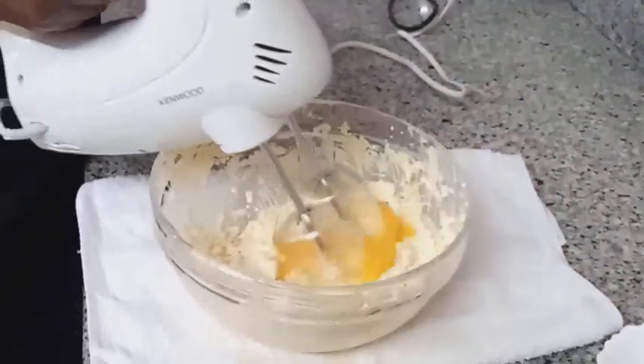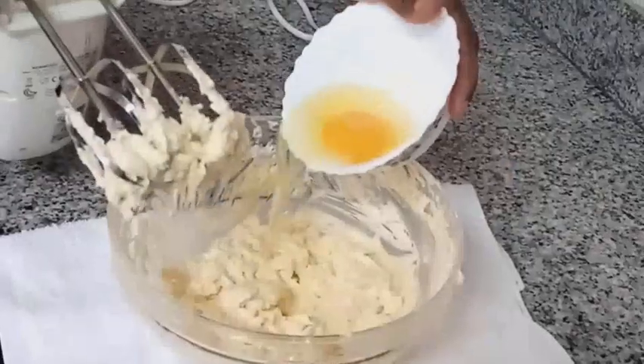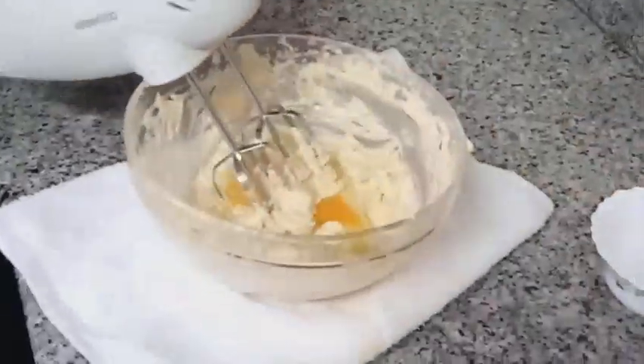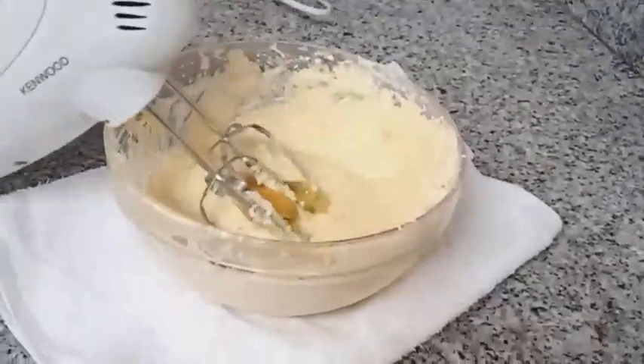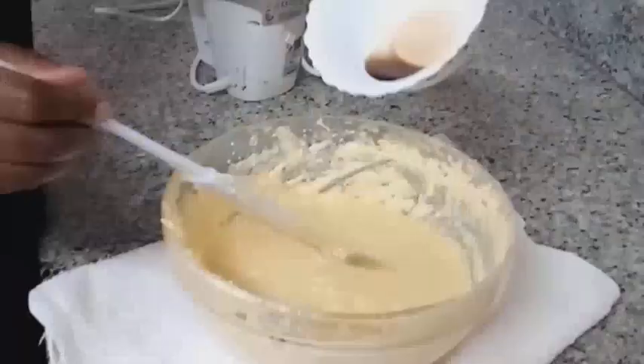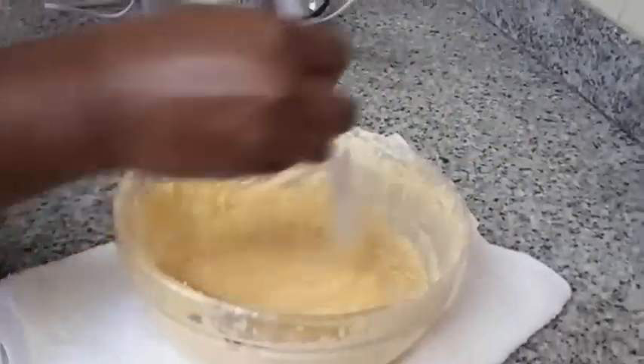From here we are going to add in one egg at a time until a smooth mixture is achieved. Add in your vanilla essence and mix them well.